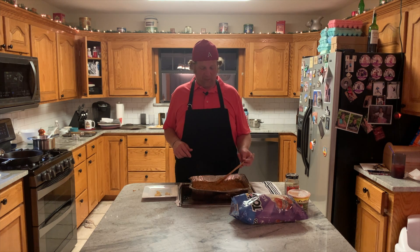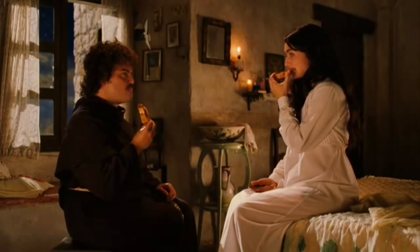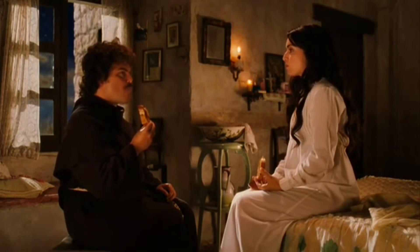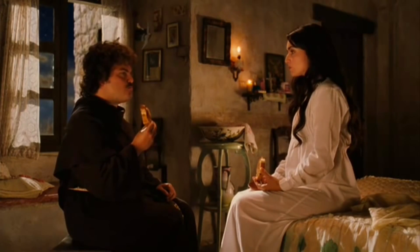So I made the thing everybody showed me on Instagram like 'you should make this.' I made it — it tastes like chili. But it wasn't made in New York City. Good sauce.